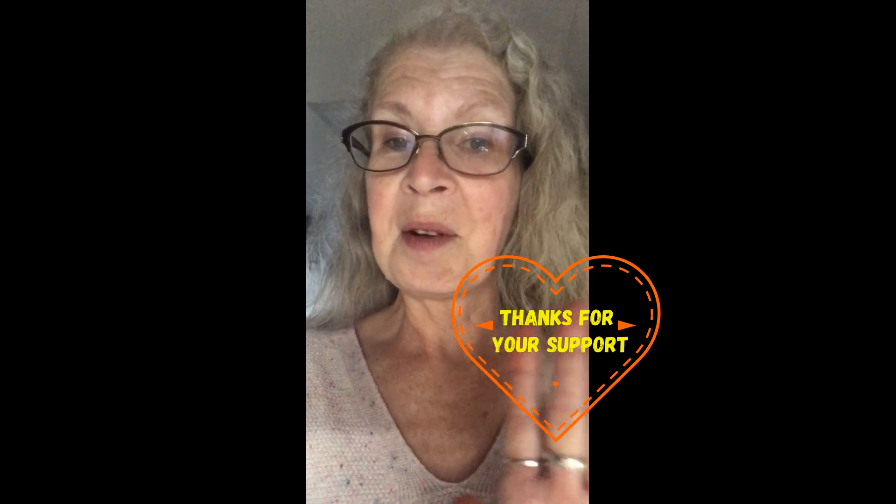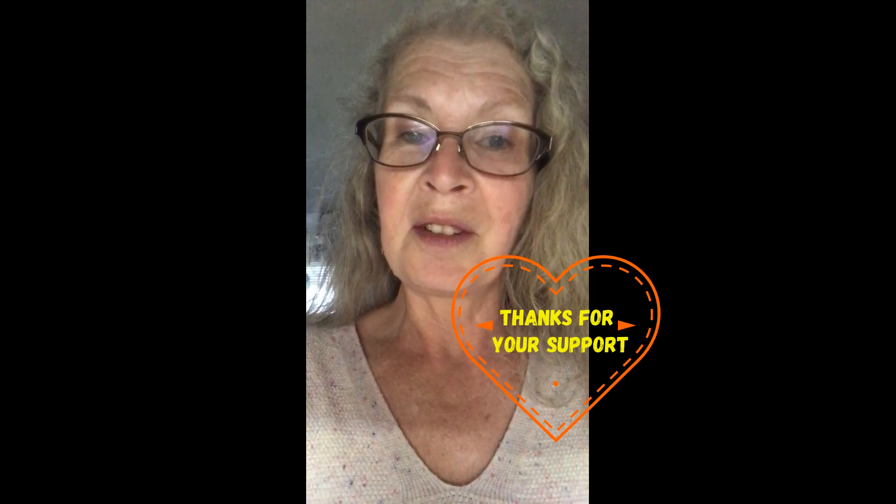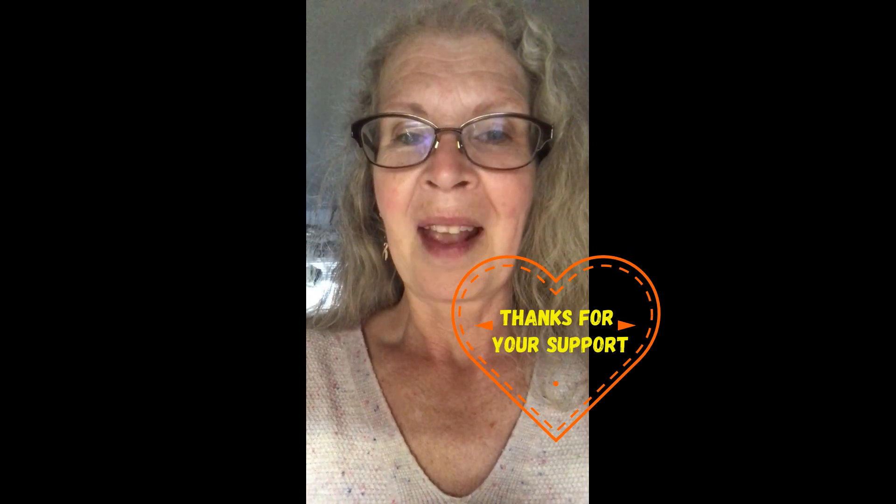I hope you enjoyed the video. Please like and subscribe and check out my other videos — some of them might be more interesting than this one. Bye-bye.